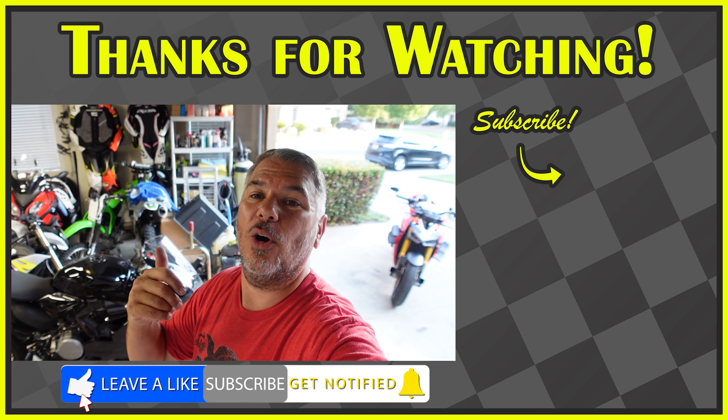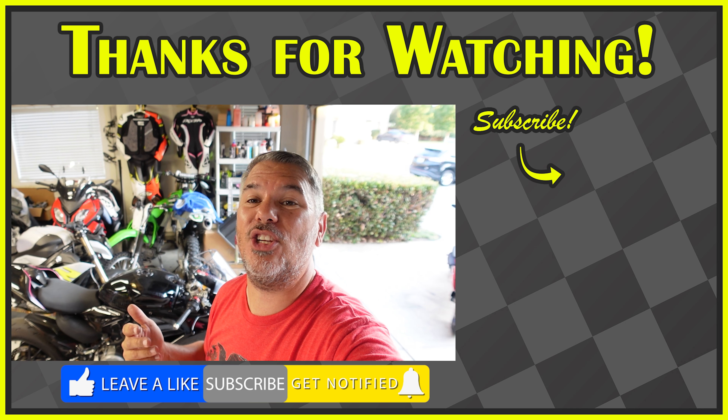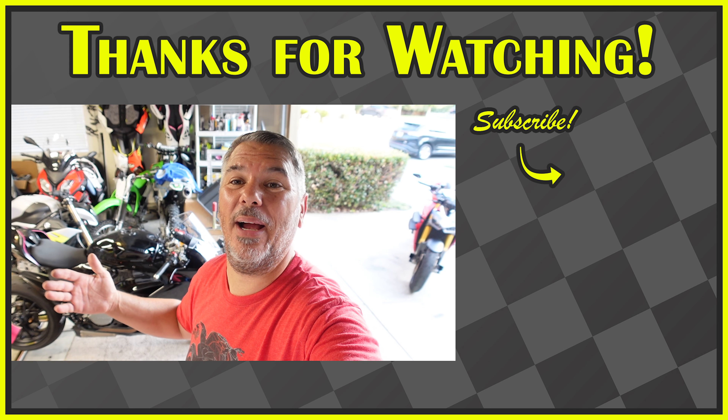Thank you guys for sticking around. As always, hit the subscribe button, smash that like button, and ring the bell notification. Thank you guys for sticking around and we'll see you next video. Bye, guys.